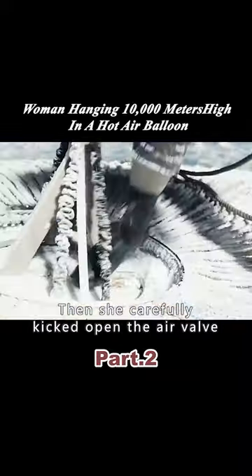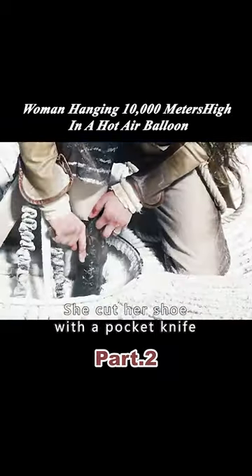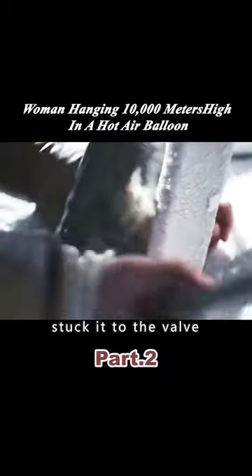She climbed to the top of the hot air balloon, then carefully kicked open the air valve. The gas from the balloon came out. To prevent the valve from freezing again, she cut her shoe with a pocket knife and stuck it to the valve.